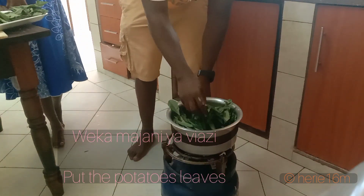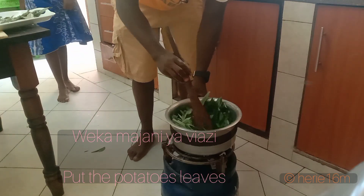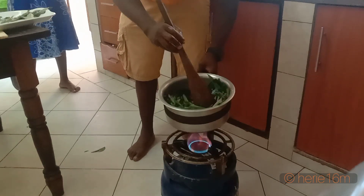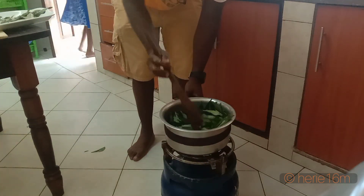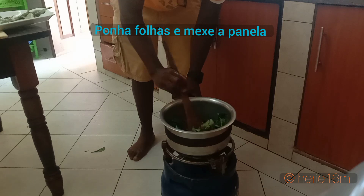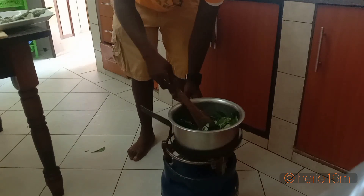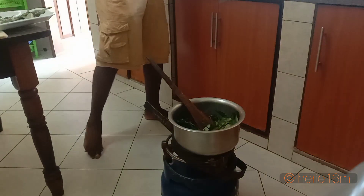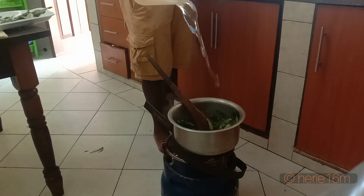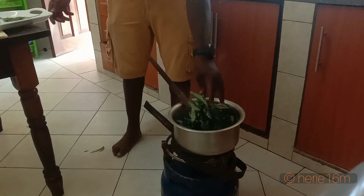At last, you put your green vegetables — the potato leaves, sweet potato leaves — into the pot. Make sure that they all enter in a simultaneous way so that everything gets cooked at the same time, uniformly. You mix the leaves into the pot and add a little bit of water to make it wet and facilitate cooking.